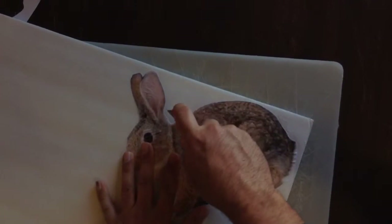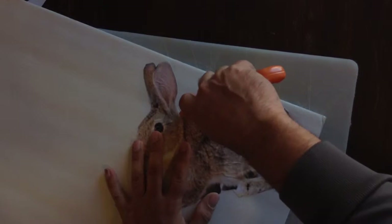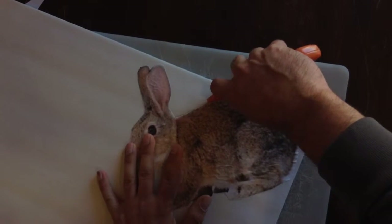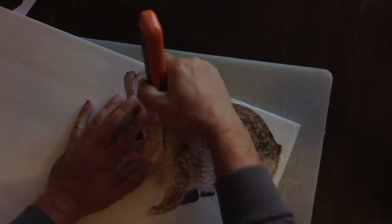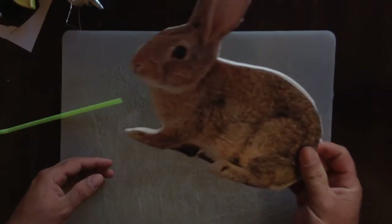Now I am going to cut out the rabbit. I am going to use my razor knife — I am going to stab it in. I have a cutting board underneath this. Just work it into the outside and keep doing that all the way around the rabbit. So my rabbit is cut out.